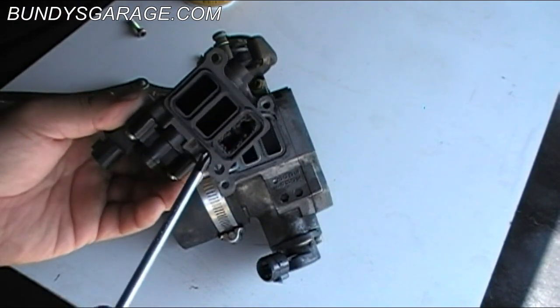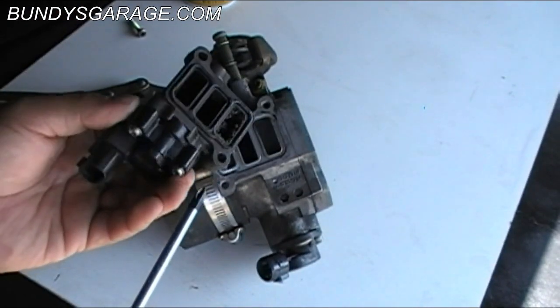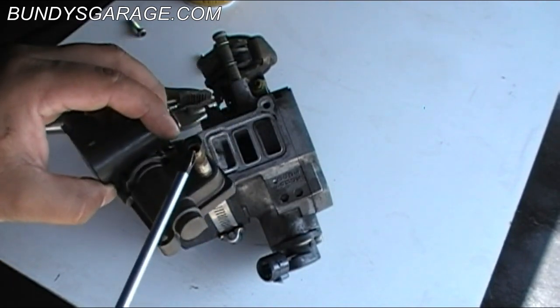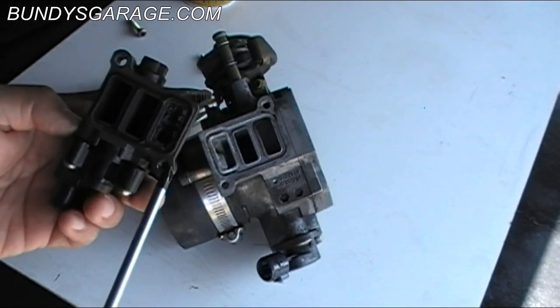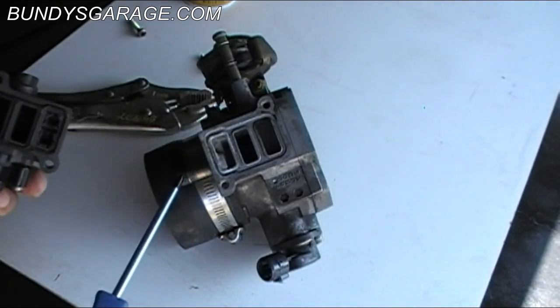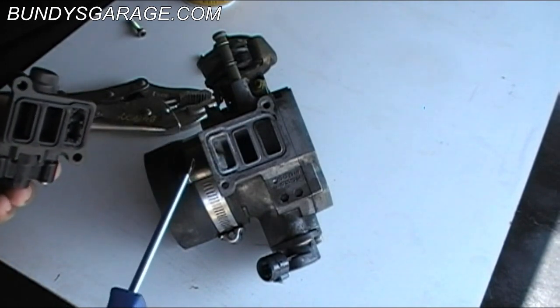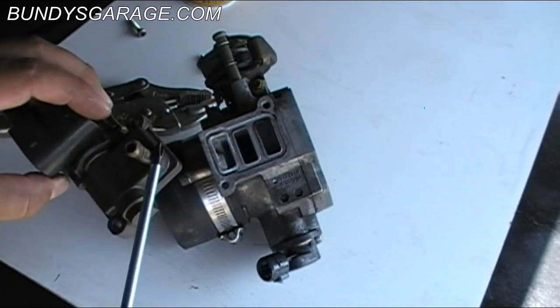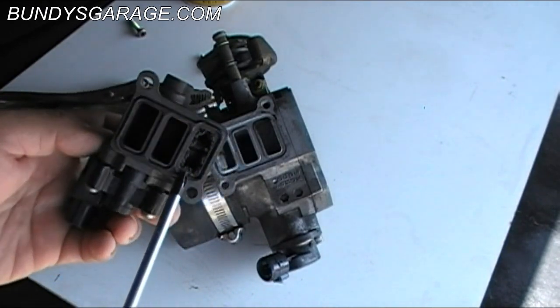There's actually coolant that runs through here. This passage right here I believe is the inlet for the coolant, and this one right here is the outlet for the coolant. When I put this back on, I'm actually going to bypass this coolant system. But yeah, coolant runs through there — you can see it gets gummed up and messed up.